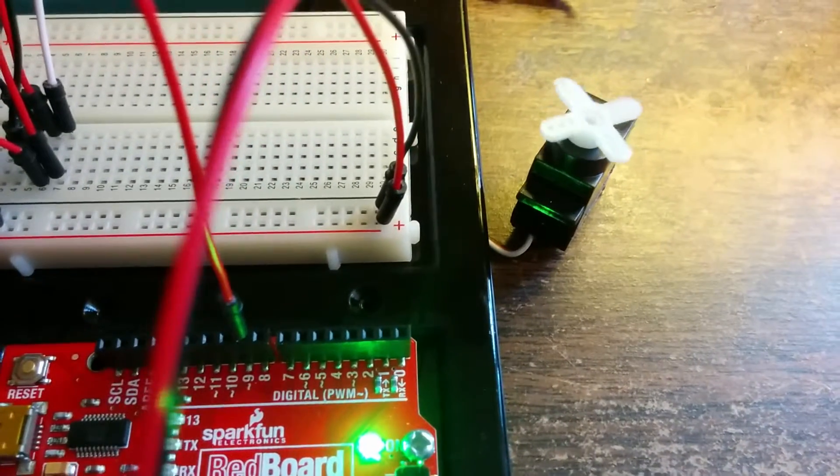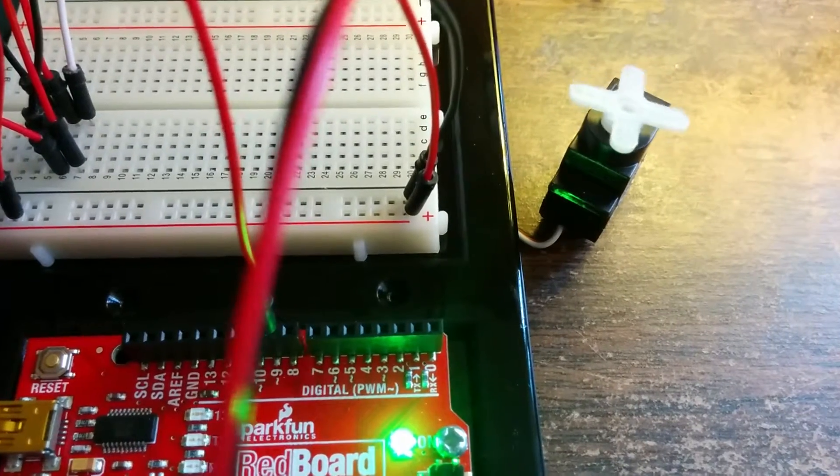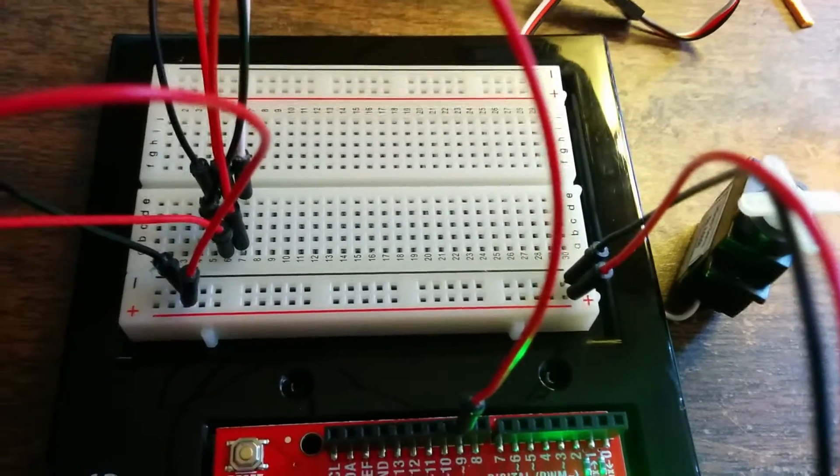Hi, this is David. I'm using the SparkFun electronics controller to control a small servo motor. As you can see, it's rotating back and forth like it should. It's connected with some wires to a breadboard.